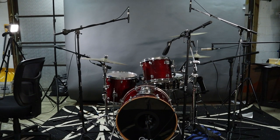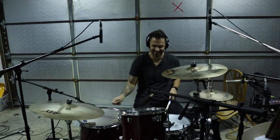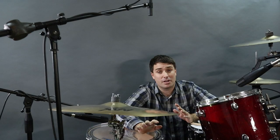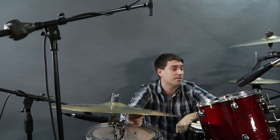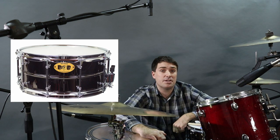The kit we're using today is a 2004 Mapex Pro-M — it's no longer made, but I really love it. The heads are Evans EC2S, a clear two-ply batter head. The cymbals are a mix of Zildjian and Sabian: a 21-inch Sabian AAX stage ride, a pair of 14-inch AAX Sabian hi-hats, and a 17-inch Zildjian A Custom crash. The snare is a Pork Pie 14-inch Big Black with a two-ply Evans coated batter head.